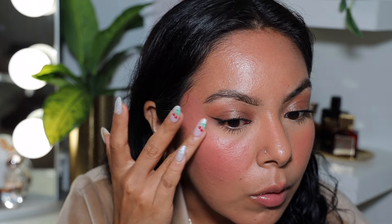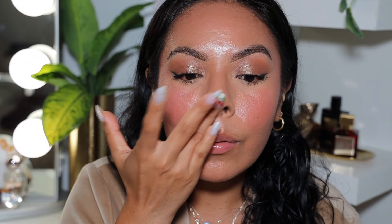Now I'm going to take the Glow Stick from the ELF Jelly Pop collection. I'm just going to apply it with my finger — I feel like that's the best method. Going in the center of the nose. It smells like watermelon, which I love! This is a cute glow stick. I like that it's not too intense — some glow sticks are a lot — but this one is just perfect.